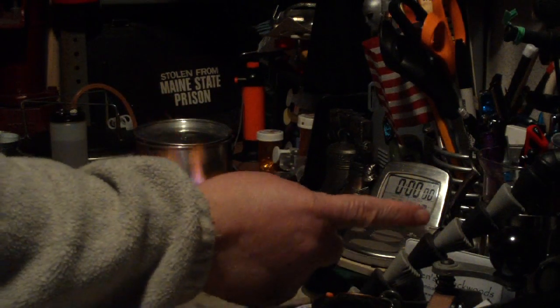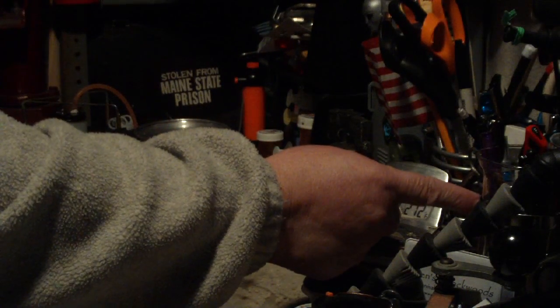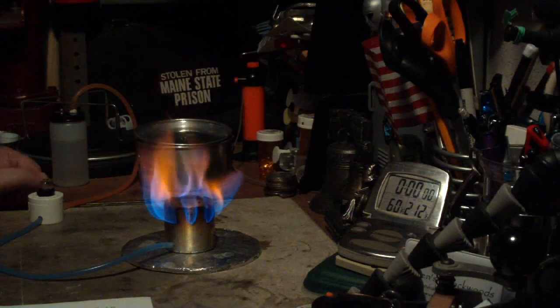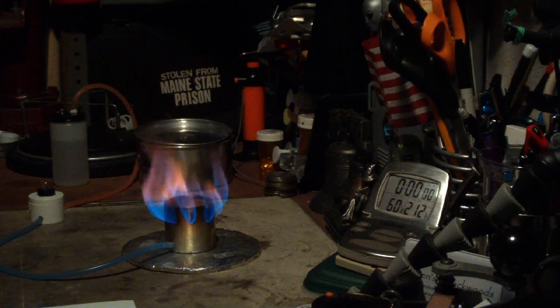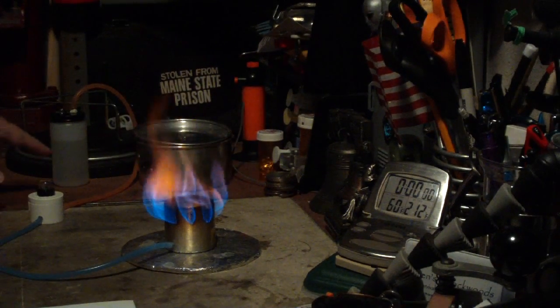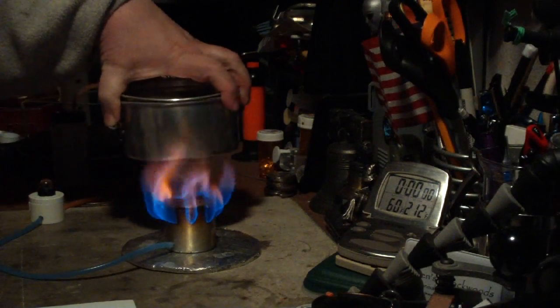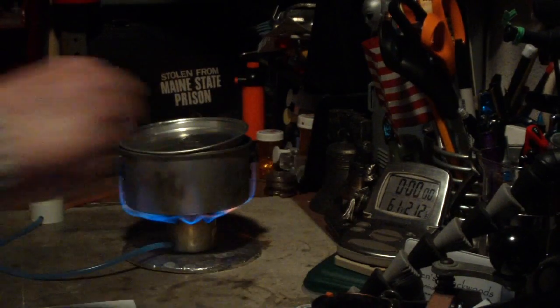Here's the burner — you can't see it, but the thermometer is about an inch in front of my finger here. I've got two cups of water set at 60 degrees. I'm using my pump station remote again so I can control the alcohol. Okay, let's see where this goes.